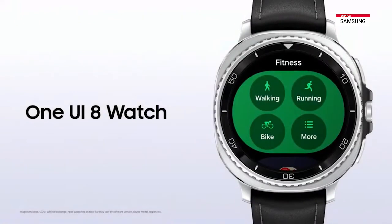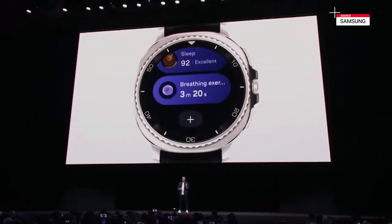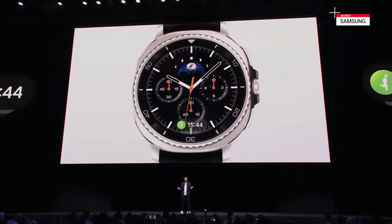Thank you, Mike. This partnership is the cornerstone of advancing care at home. With Zelf, we're excited to continue pioneering accessible wellness solutions. And it all starts by delivering meaningful insights with our watches.